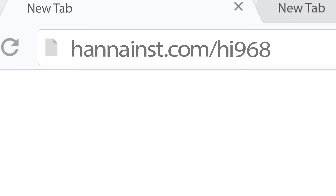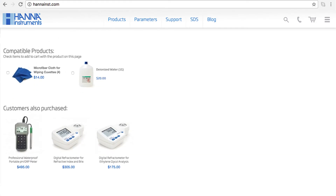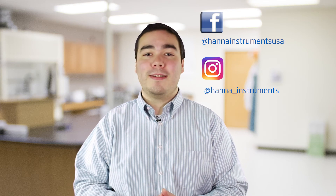So that's it. The HI-96822 is perfect for people who measure salinity in artificial and natural seawater. You can find everything you need for your refractometer at hannahintz.com/HI-96822. Thanks for stopping by and we hope you have found this helpful. Don't forget to like us on Facebook and Instagram and subscribe to the channel for more updates on products and services. To learn more about this refractometer, click here. See you soon.